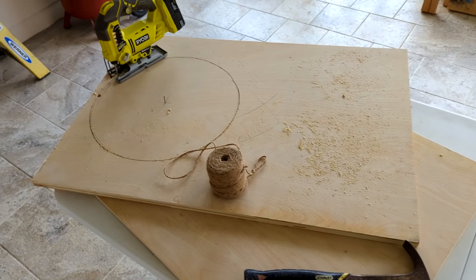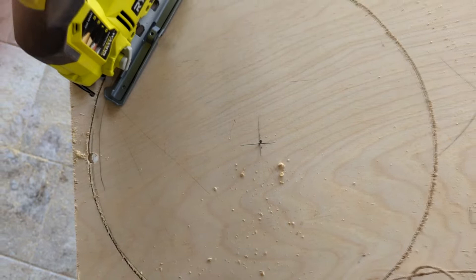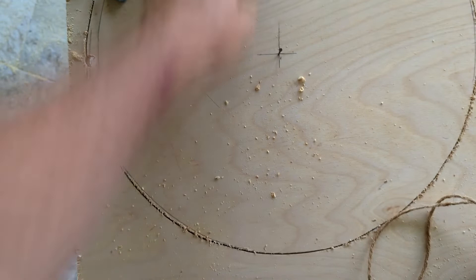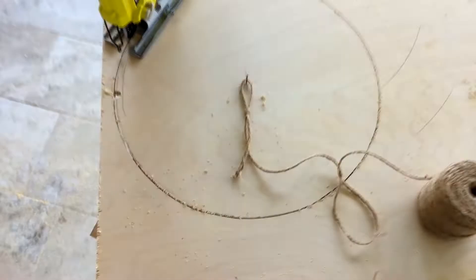Now I'm going to go ahead and cut out the circles on the baffle, which is the F board. The way I did this is I marked off — I think it's 9 and a quarter inches from the edge to the center of the speaker, and 12 and a half from each side. I found dead center, put a nail in it, and I use this little contraption which is basically a piece of string.